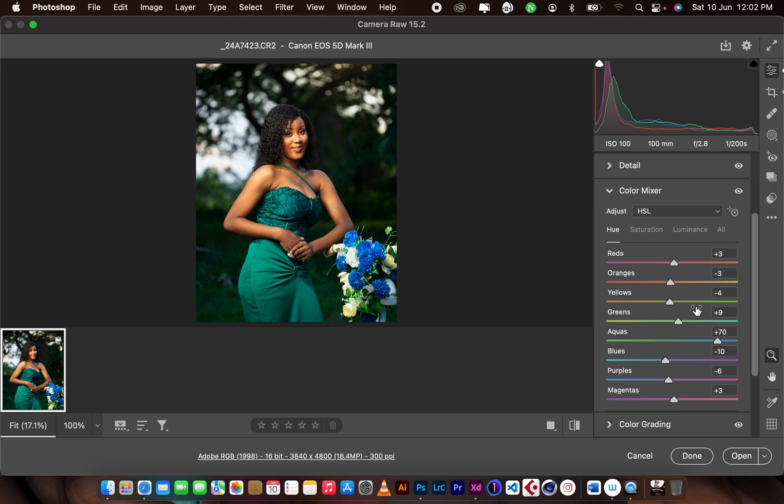For the greens I pushed to the aqua side, adding a little blue to the greens — you can see a little blue in it making it aqua. The aquas I pushed to the blue side, and the blues I pushed back to the aqua side. The purples I took to the blue side, and the magentas I pushed to the red side.